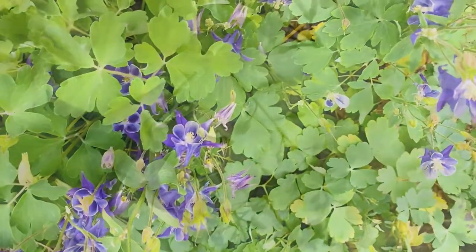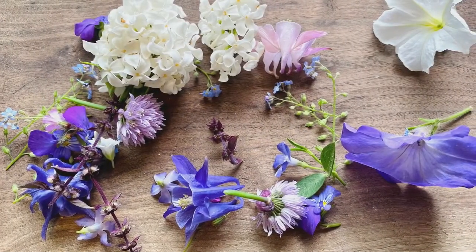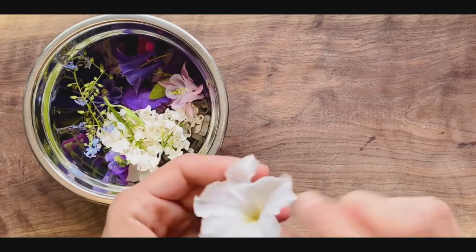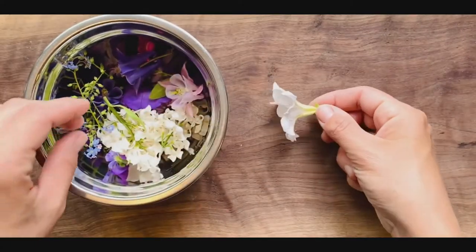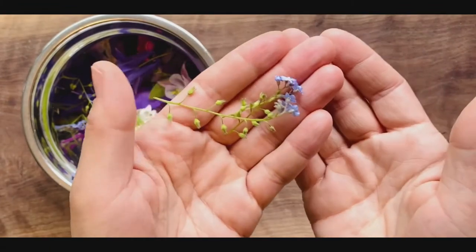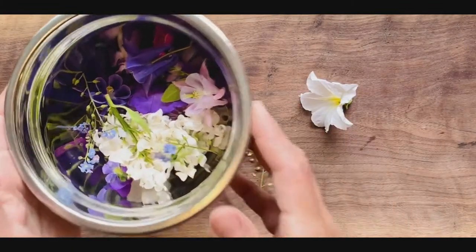When you've gathered your favorite flowers and leaves, it's time to bring them inside and get your big book. Do you know any of your flowers' names? This white one is a petunia, and over here these little blue flowers, they're called forget-me-nots. I wonder what flowers you'll find.